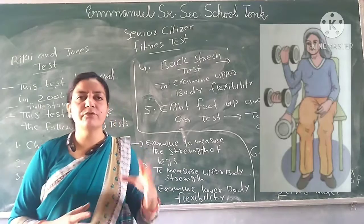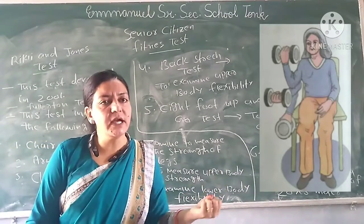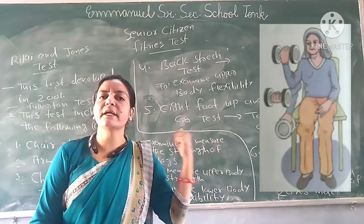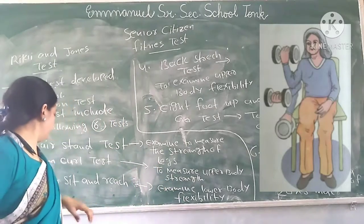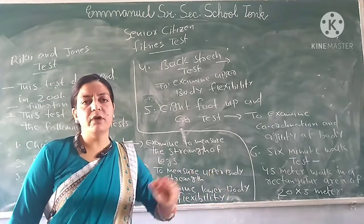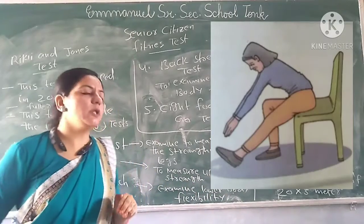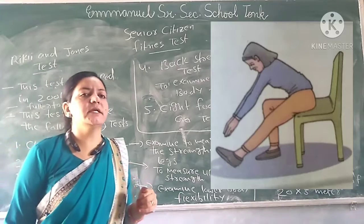A dumbbell is held while seated on the chair. You have to perform as many arm curls as possible in 30 seconds. The third test is the Chair Sit and Reach Test, where you sit on the chair and reach toward a particular position. This is also completed within 30 seconds.